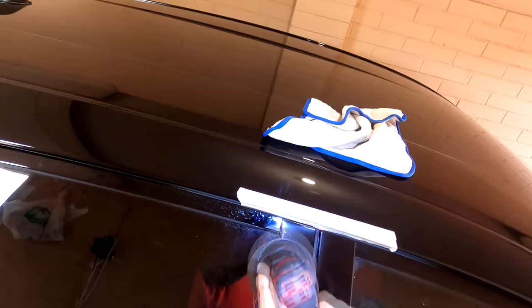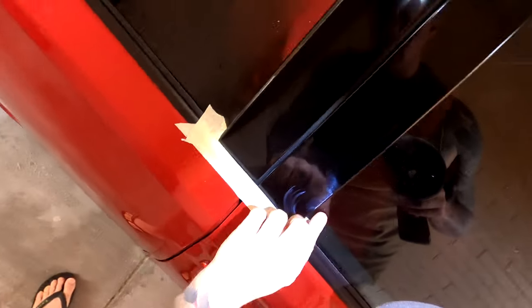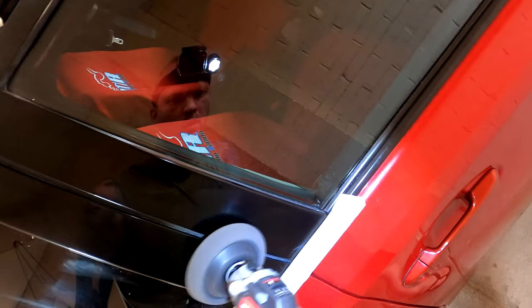It was so quick and easy to just zip zip over the door jams, and to me it's one of those minor details that makes a big difference to the finished product. The customer's going to get their car back and they won't know exactly what you've done, but they'll know that you've done a good job.